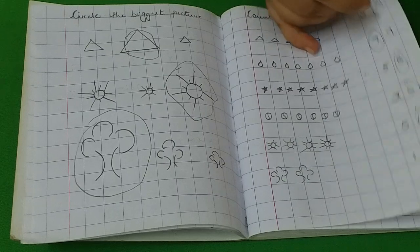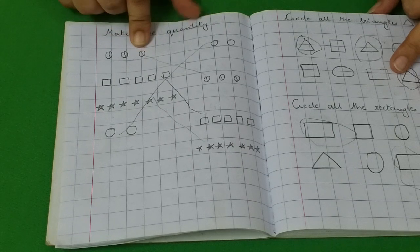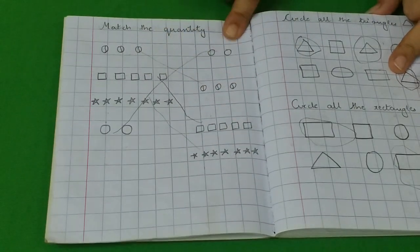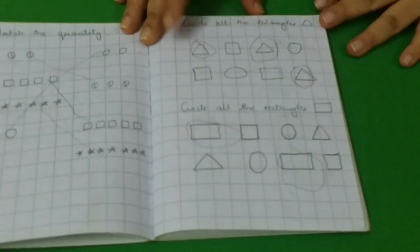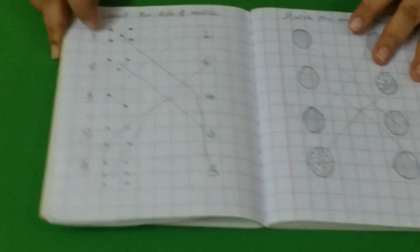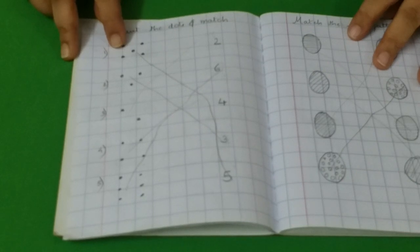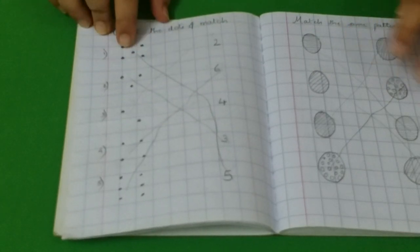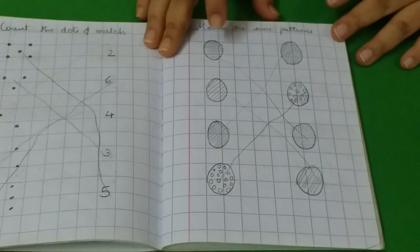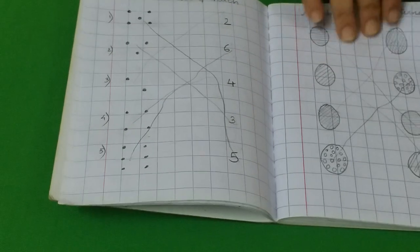Here she also has to first recognize the numbers. Then she has to match the quantity — she counts the quantity on one side, remembers it, counts the same quantity on the other side, and then matches. Then we have circle all the triangles and circle all the rectangles — shape recognition activities. Then there's the dice activity: I placed dots according to the dice and she has to find out how many dots belong to which number. Here are some random pattern activities where they find the same patterns and match them — a very good visual discrimination activity as well.